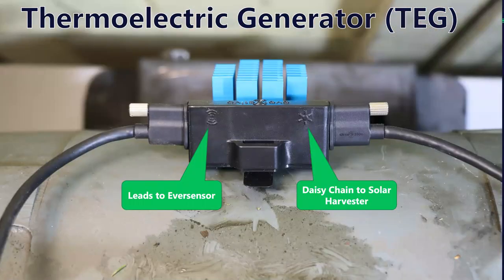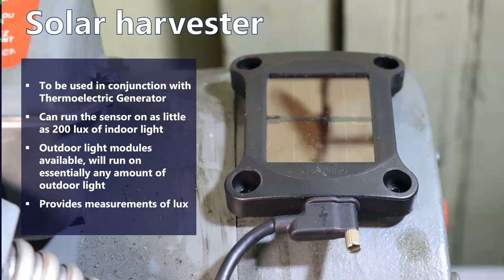The thermoelectric generator daisy chains out to our solar harvester, so you can add an additional harvester. The solar harvester comes in two different form factors for indoor or outdoor light. It can run on as little as 200 lux, which is really dim — almost certainly the amount of light in the room you're in now. Even if lights are off, it's probably light enough to power this sensor. We have outdoor light modules available too, and essentially any amount of outdoor light will power this sensor in perpetuity. With outdoor light you get infrared, a much more plentiful source of energy.